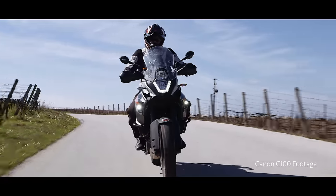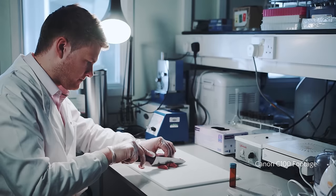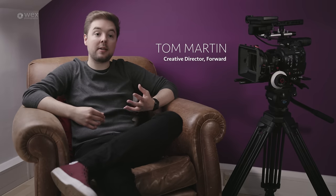We've been using Canon cameras for the last five years, and when the time came to upgrade our C100, there were a few options on the market that we considered, but ultimately we made the decision to stay within the Cinema EOS ecosystem and we upgraded to the Canon C300 Mark II.